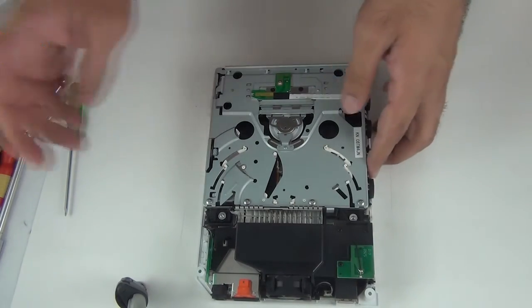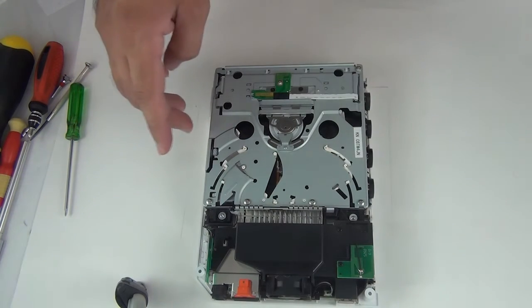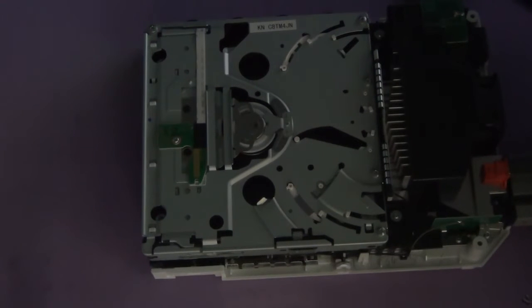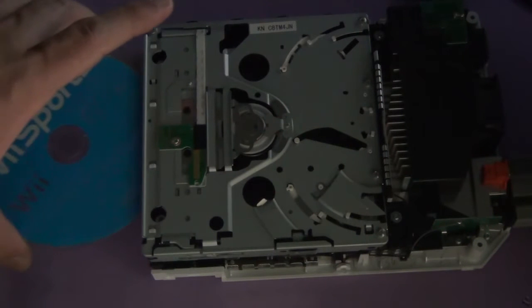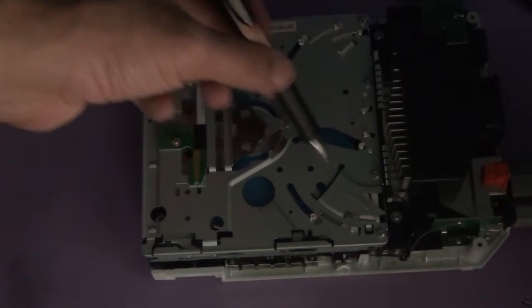Next, before putting our top cover and other bits, let's just do a quick test to see everything's functioning. I've connected the V and turned it on just to see if we have a functioning lens. I'm going to insert a disc and see if we get a red light here. If you have the red light, that means we have a functioning lens and the drive is reading the discs successfully.